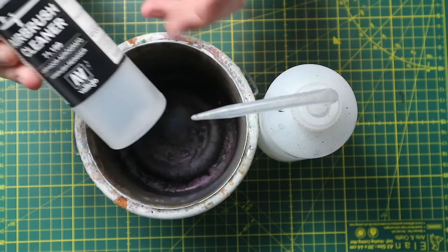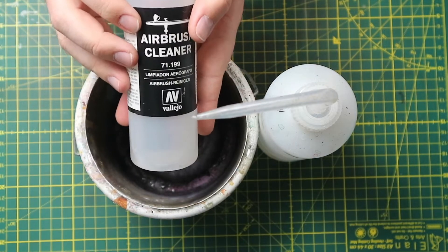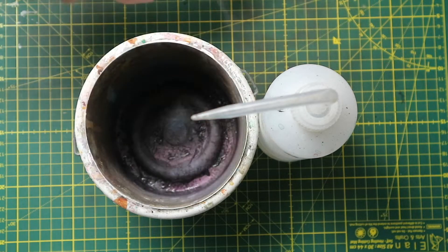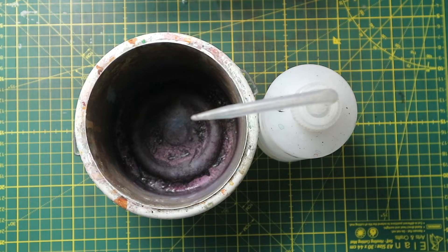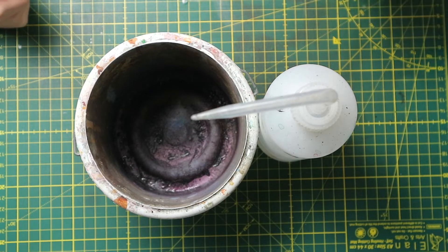The Vallejo airbrush cleaner — I've had this 200ml bottle for about three years and it lasts forever, because I don't use it for every bit of cleaning, only when I'm wrapping up a session.